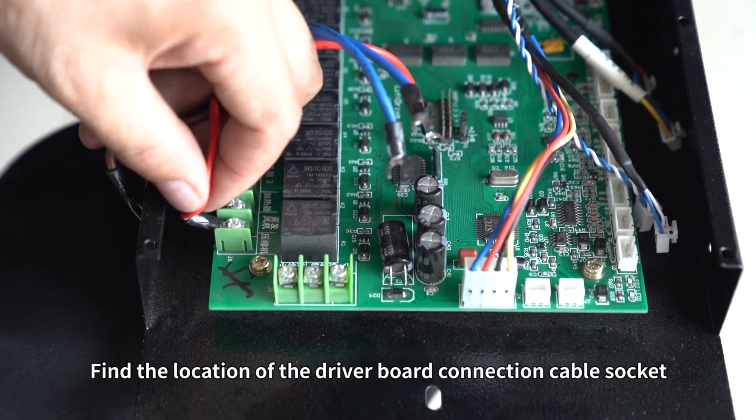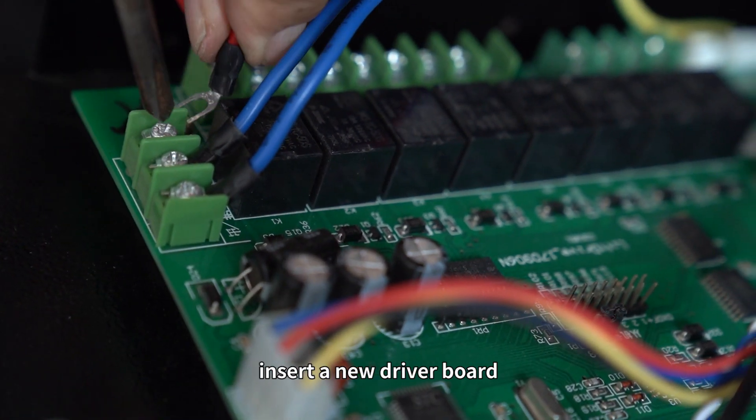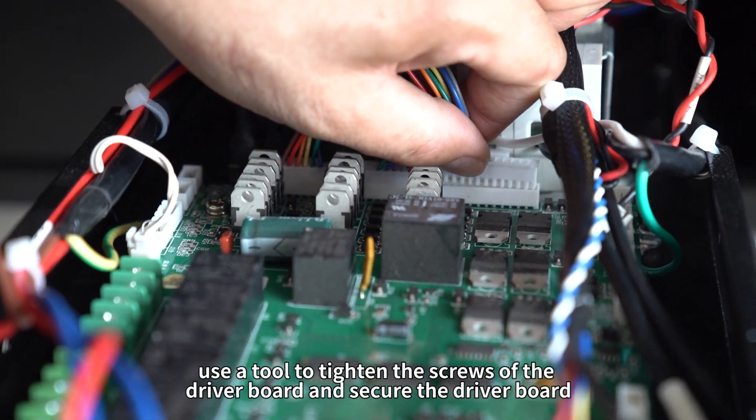Find the location of the driver board connection cable socket. Connect the driver board connection cable. Insert a new driver board. Use a tool to tighten the screws of the driver board and secure it.